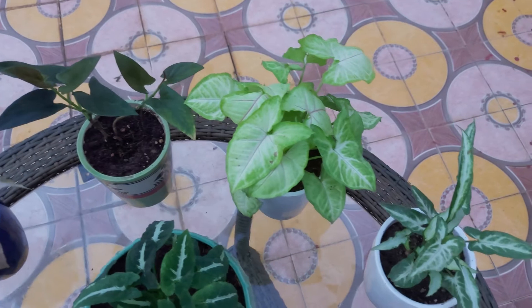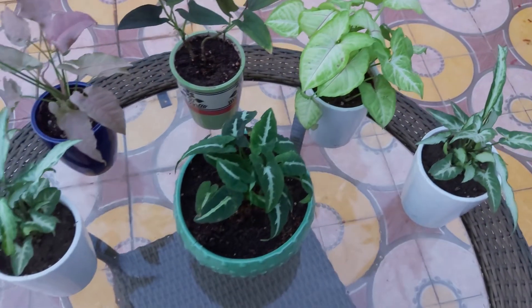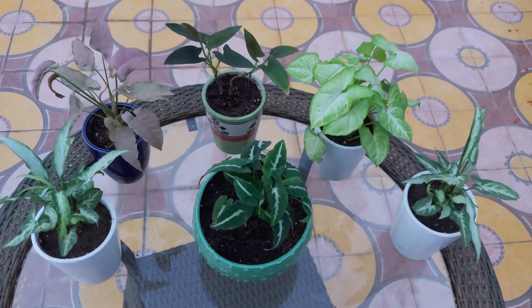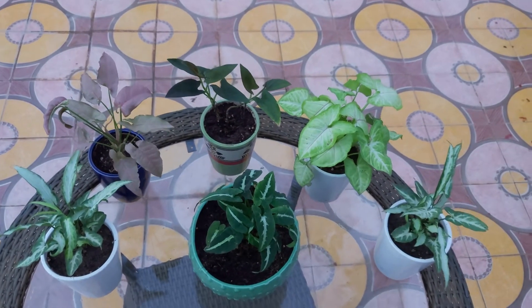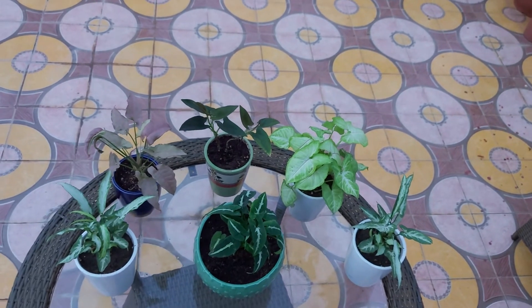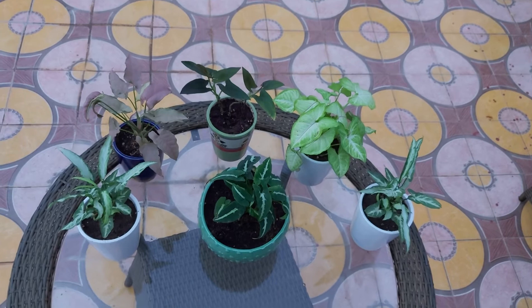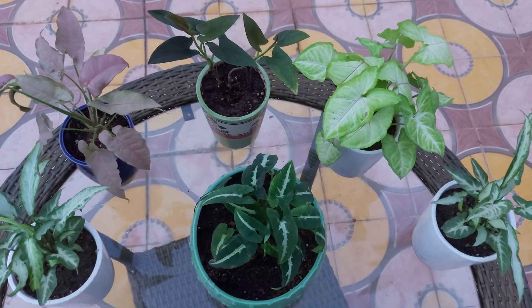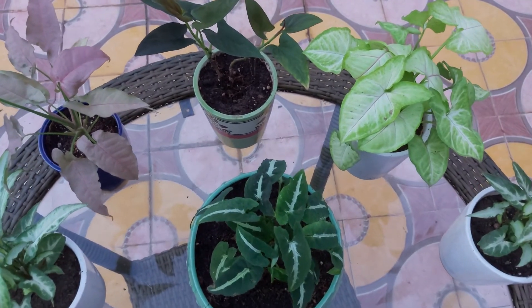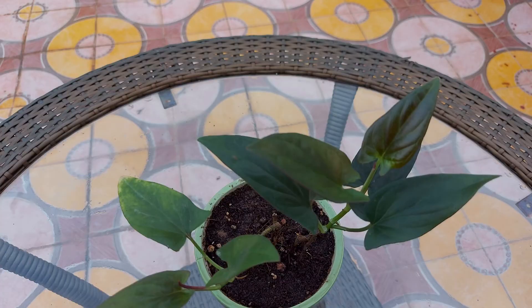Syngonium has 46 varieties and each variety has a different color of foliage. I don't have all varieties, however in this video I'll show you 5 varieties of this plant. Before I start, let me share one important fact: Syngonium plants not only beautify our home corners with their stunning appearance but also purify the air at home.